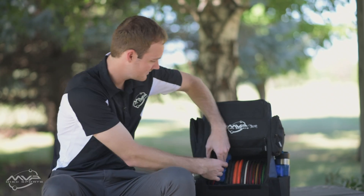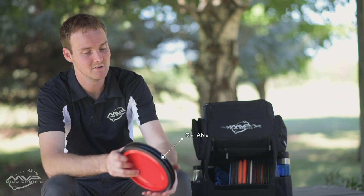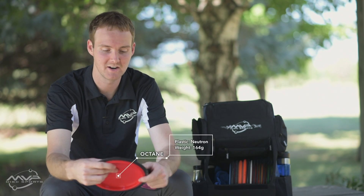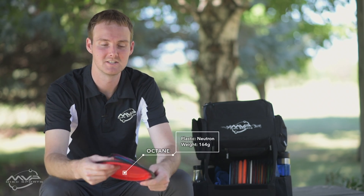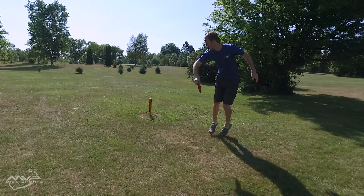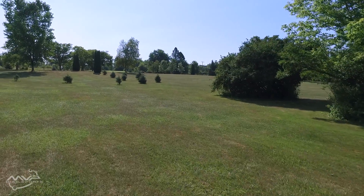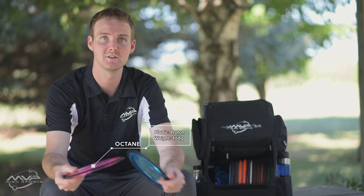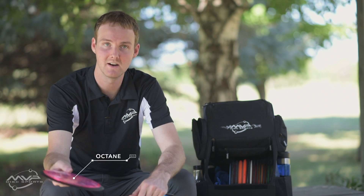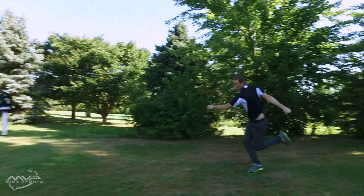Off to the side here, I usually have a couple of prototypes or backups that I run through. Right now I've got a whole bunch of Octanes — those are my primary distance drivers, so I'm testing out some different ones. I grabbed a really lightweight one to see what it could do on some crazy tailwinds; still learning it, but pretty promising so far. And I grabbed two Protons. I haven't thrown much of the Protons yet, so I grabbed one of our triple stamps with the rocket stamp on it. We're really happy with how these turned out.